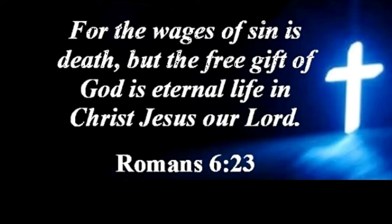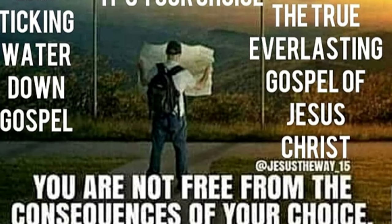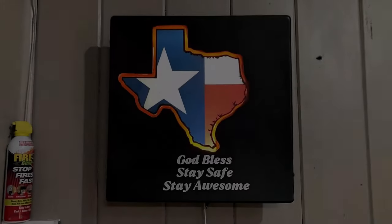In the native tongue it would be Yeshua, and going all the way back, Elohim — the creator of all. Jesus is calling you, He loves you, and He died for you. For the wages of sin is death, but the free gift of eternal life is through Christ Jesus. All you have to do is accept the gift. Jesus is providing a way out — God loves you so much. If you prayed for a sign, this is it. Jesus loves you. God bless, stay safe, stay awesome.